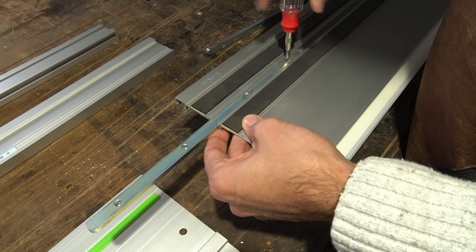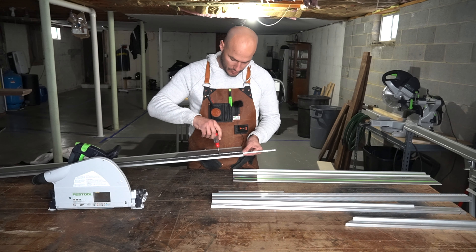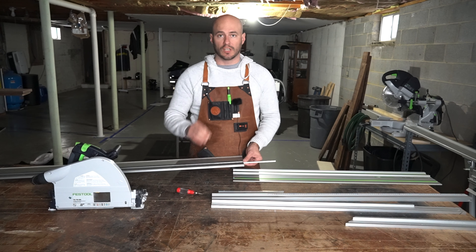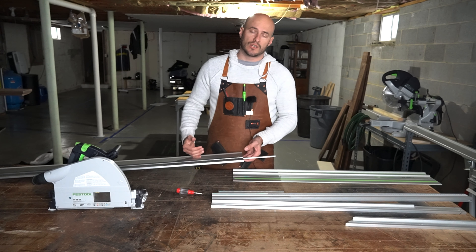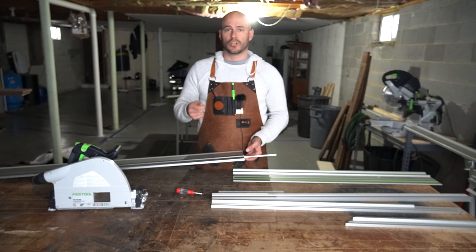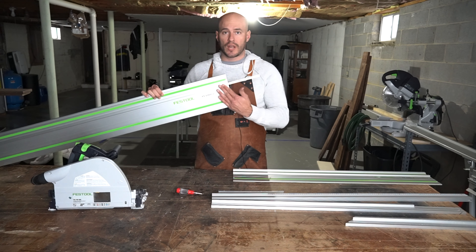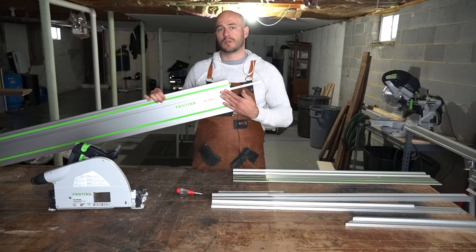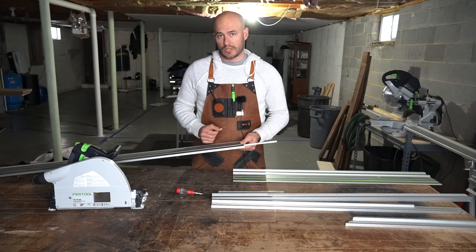Whenever you tighten these down, you don't want to over-tighten these screws — just tighten until there's a little bit of resistance and then stop. Because these screws are made of steel and the guide rail is made of aluminum, if you crank down on these too hard, you're going to dent the other side of the guide rail. And that's what your track saw glides against as a reference to make the cuts. You want to make sure you're not doing these too tight.